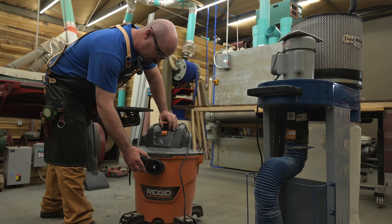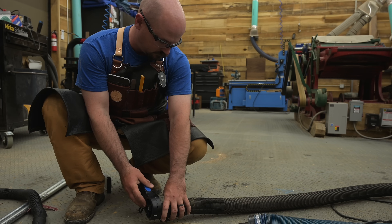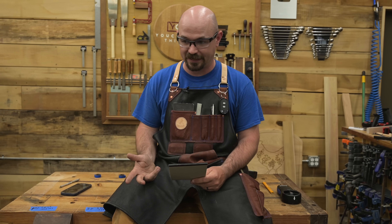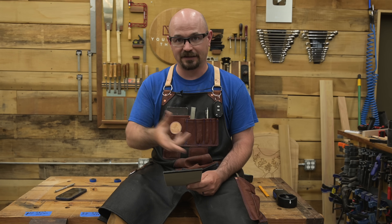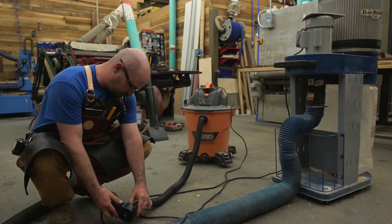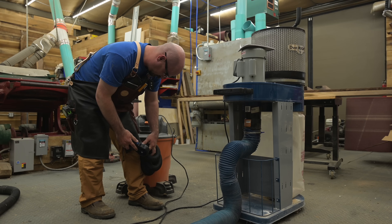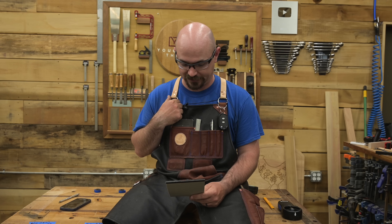How did the Rigid shop vac do? At the tool, the Rigid was pulling 129 CFM. Hooked up to the four-inch pipe, we were pulling 116 CFM at the end — 97% retention, only 3% loss, which is interesting, whereas the Rockler lost 20% on the same size pipe. When we necked down our shop vac to the one and three quarter inch running straight, we kept 51 CFM — a 40% loss. And when we curled it up, we kept 35 CFM — 27% efficiency, 73% loss.